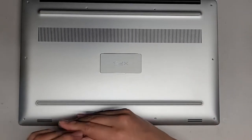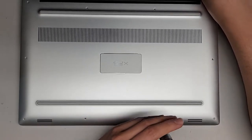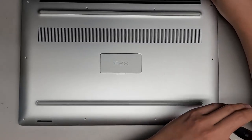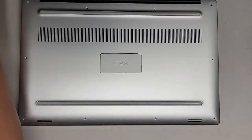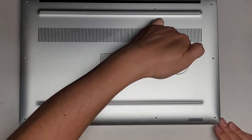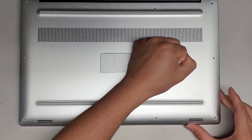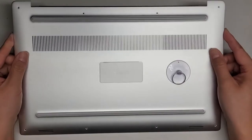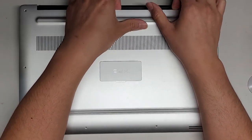Let's continue removing all these screws. A suction cup is most likely going to help here. Let's go ahead and use a suction cup to pop off the cover. I'm using the side of my fist and pulling up on the suction cup — and there you go. You can see it actually lifted up. You might not actually need a suction cup; you might actually be able to just pull it up from here.